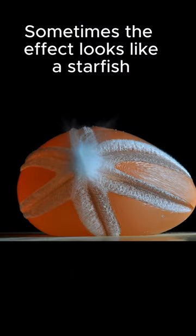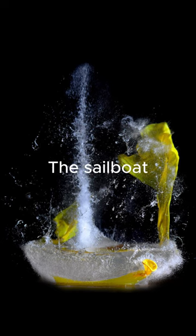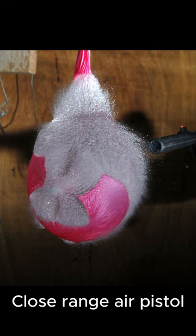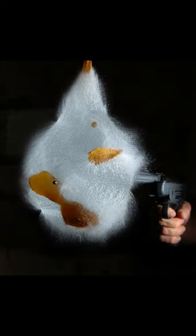Sometimes the effect looks like a starfish — the half split. The sailboat. Close range or pistol: the smile. The pair.